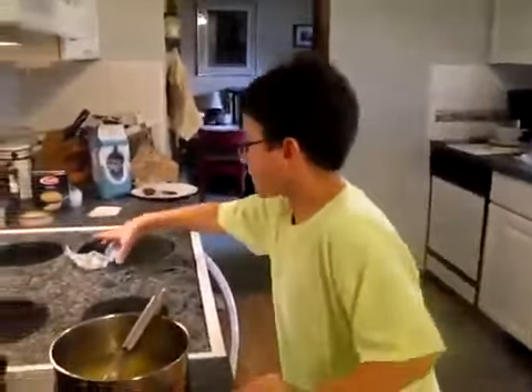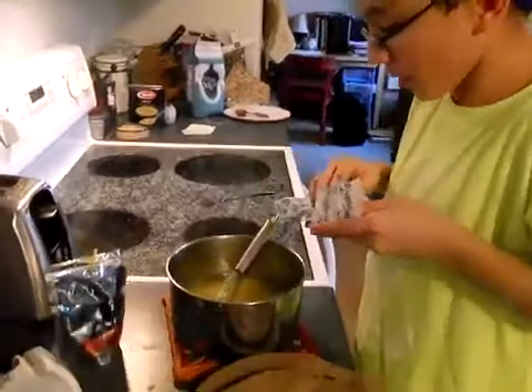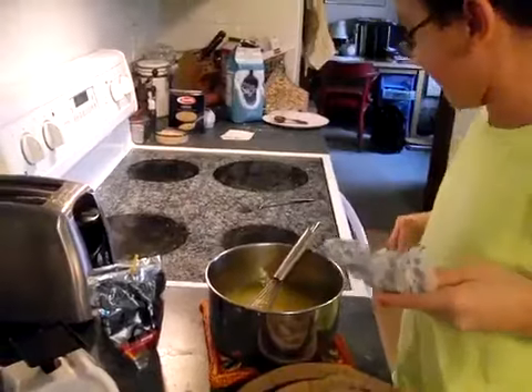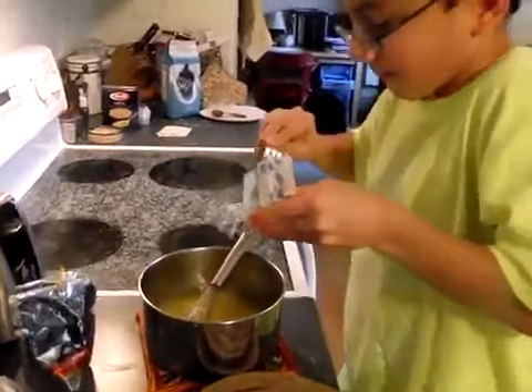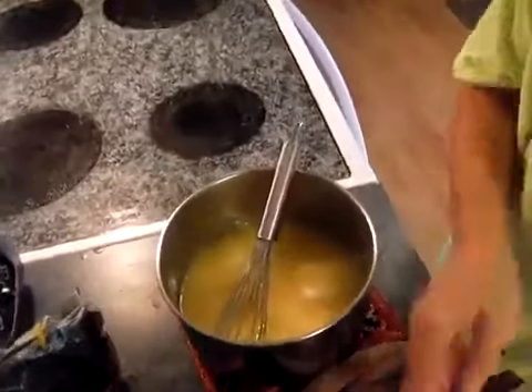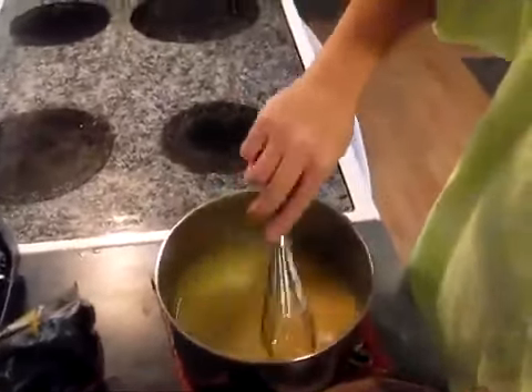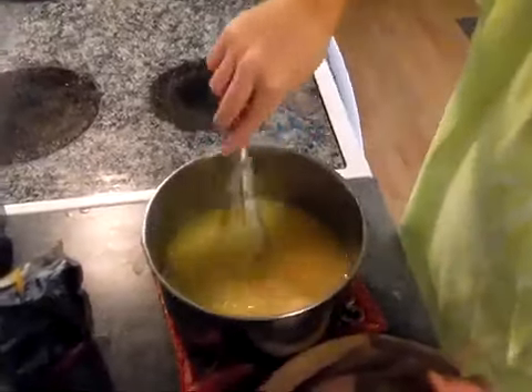Now we're going to add the butter in because the butter will give it creaminess. So let's get the fork and add the butter in. The butter will give it creaminess and it'll help thicken the sauce a little more.